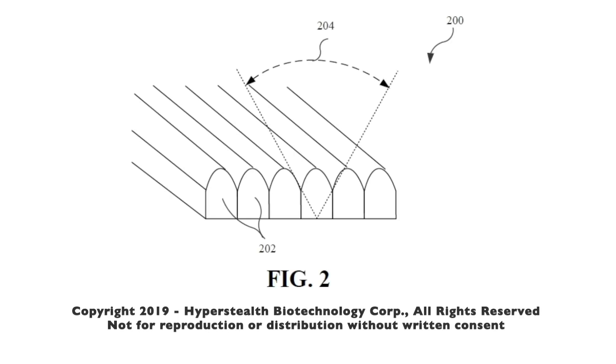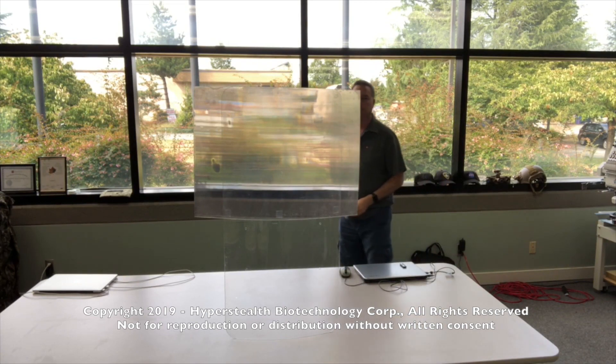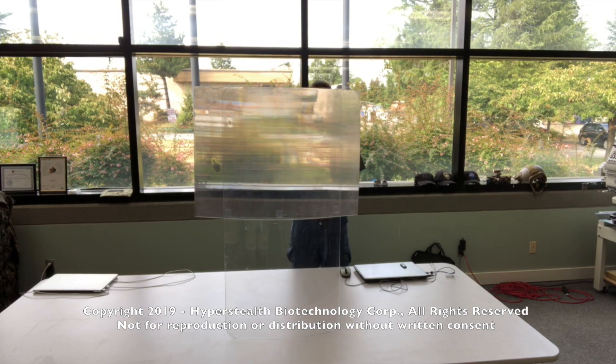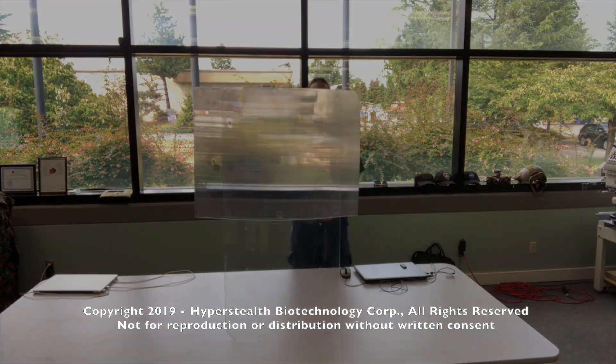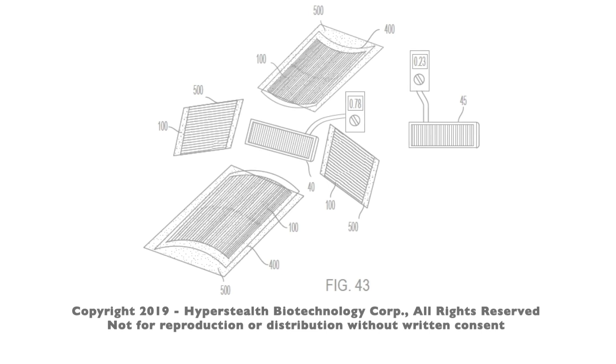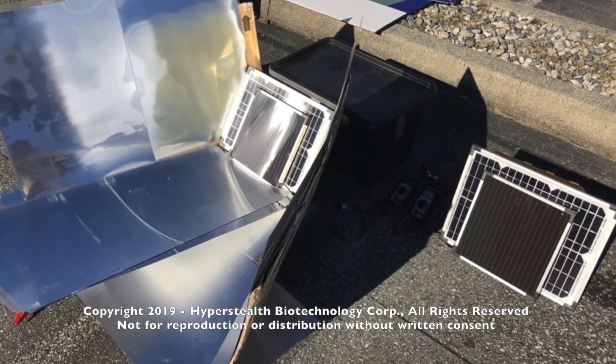I learned that the lenticular lenses used for quantum stealth to make things invisible also had a reflective issue, which can be solved with anti-reflective coatings. But I wondered if I could utilize this issue for an advantage. As the lenticular lenses are polarized, could those lenticules be used to channel extra light onto the solar panel? Indeed they could. I then decided to see if adding a mirror under the lens would boost the amount of light, and sure enough it worked.